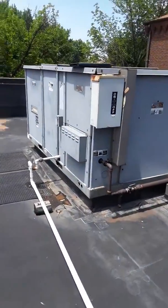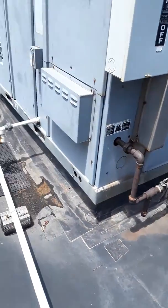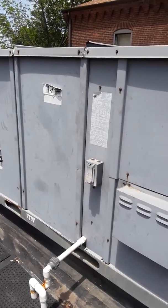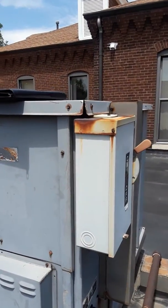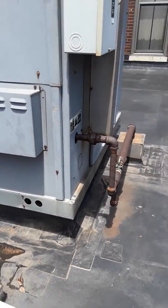One big open area, low pressure gas, convenience outlet, disconnect — everything's fed up through the base, all the electrical.